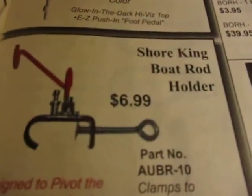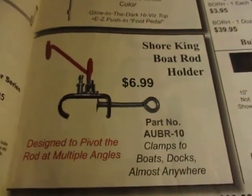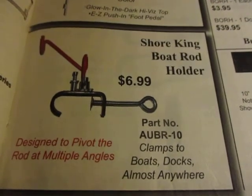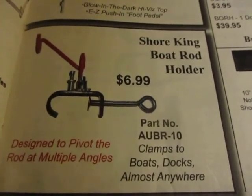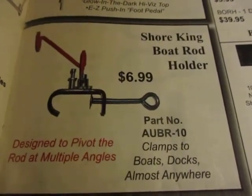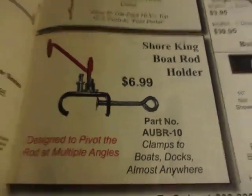They are made by Shore King — Shore King boat rod holder, as you can see right here. They are on eBay, actually sold by the Grizzly Jig Company out of Carothersville, Missouri. They're only $6.99, but if you get on eBay through the Grizzly Jig Company you can get a three-pack for $17.